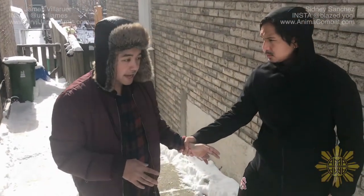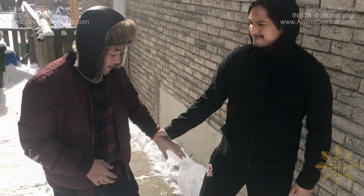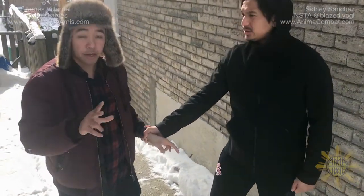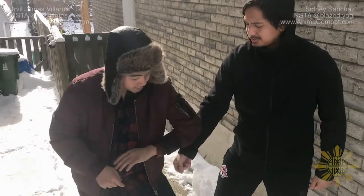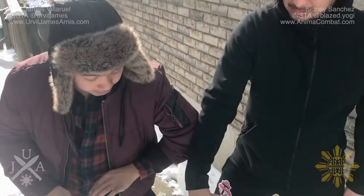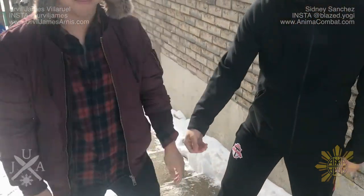Once you've mastered the lock and key, let's say they're too strong and the lock and key is not working — the key is not going through the lock no matter how hard you try. To add a little more leverage, bring your elbow into their elbow — boom, like that. Lock and key not working? Elbow to elbow.